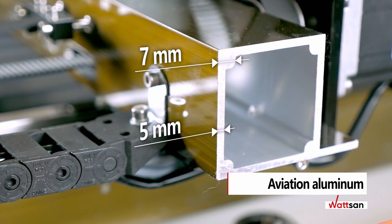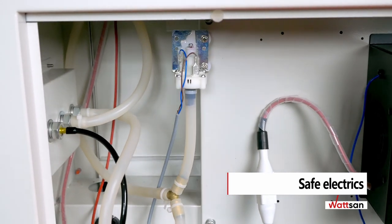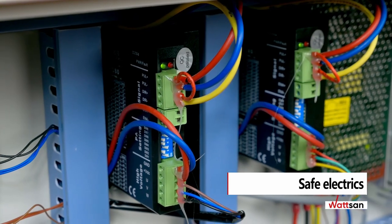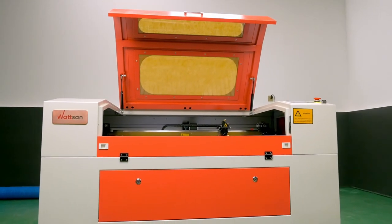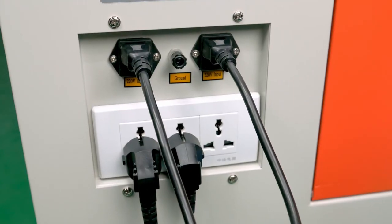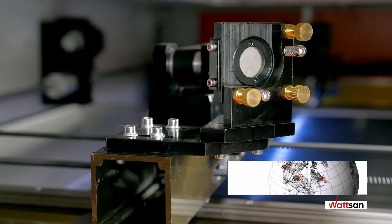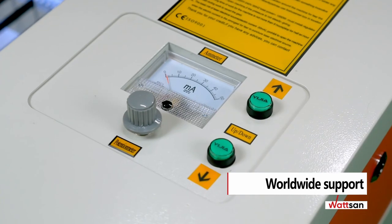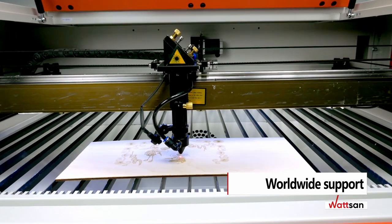The portal is made of aviation aluminum with a solid thickness of 5 millimeters, up to 7 millimeters at the corners. The water chiller and air supply system are separated from the electronics into different machine parts. Each Watson component is checked for the possibility of purchasing in different parts of the world, so every Watson user can receive supplies and replacement parts quickly in their region.